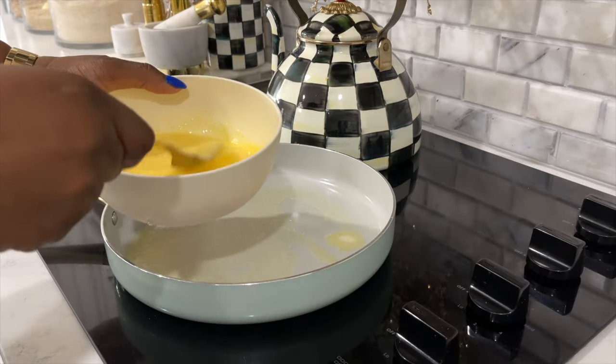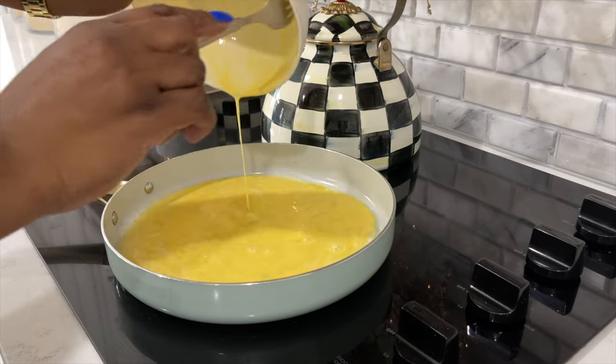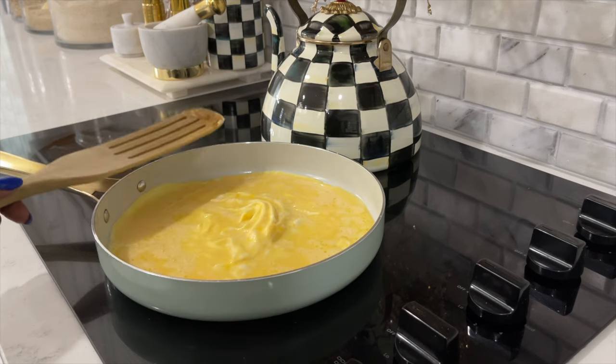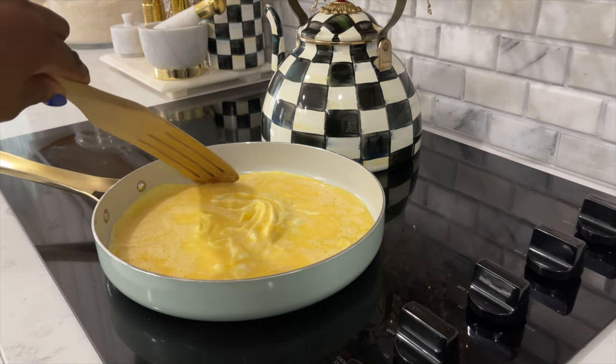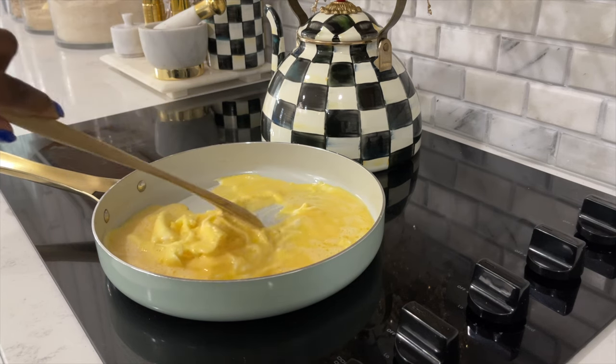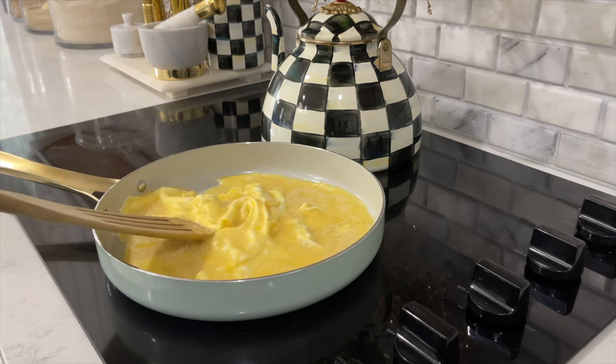We are egg lovers in this house. If you know, you know that adding a little water to your eggs will make them light, airy, and fluffy — the water is actually steaming them, so that's where your fluffiness comes in. Be careful when adding your water though; it could dilute the flavor of your eggs making them tasteless. Just use one teaspoon of water for each egg you prepare.